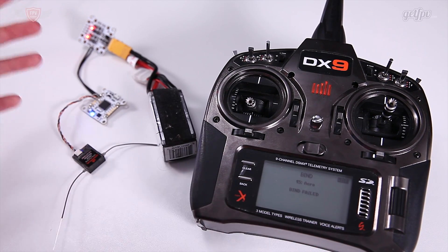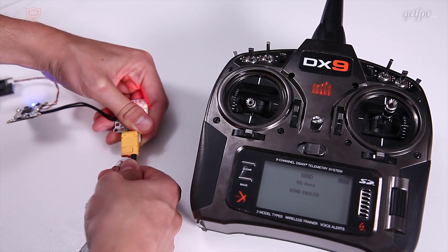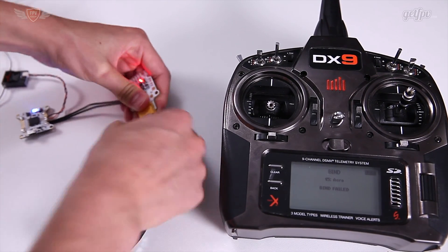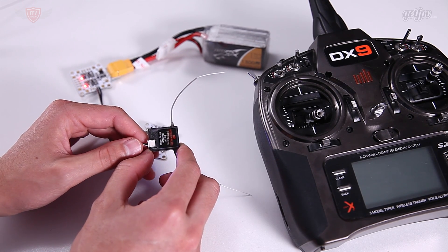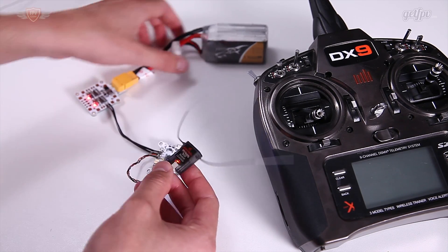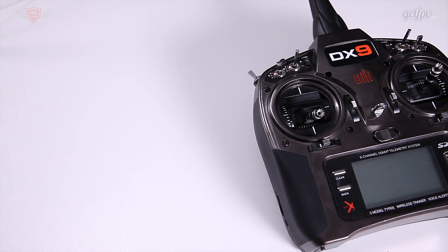You'll see that the light stopped flashing, but it's giving me a message that Bind Failed. If it gives you the Bind Failed error, sometimes there are a few things that could go wrong, but most of the time it's a very simple fix. For some reason it doesn't want to bind when it is too close to the radio. So I'm switching this off, plugging it back in, and waiting for the light to start flashing again. Then I'm going to move it about 10 feet away from me, so it's further away from the radio.